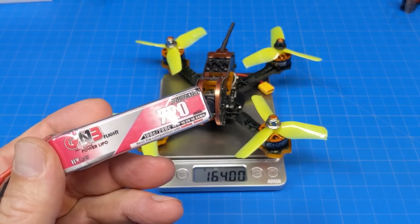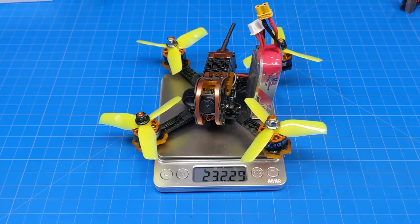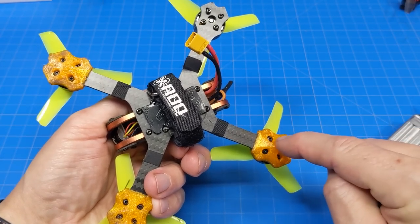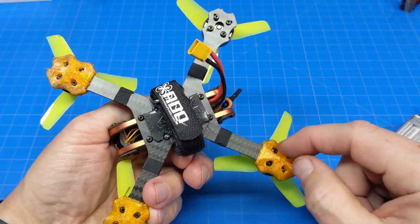In the flight you're going to see in this video, I flew it on the GNB 720mAh 4S battery, which brings the weight to 232.25 grams. Note: I did lose one of these foot pads, so the weight could be another gram or two heavier than what I showed on the scale.